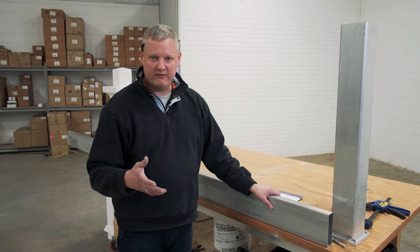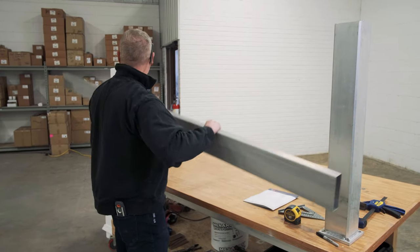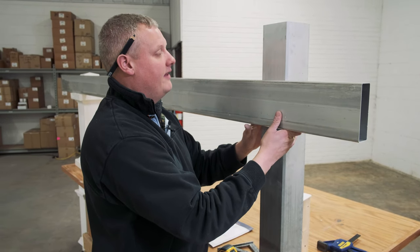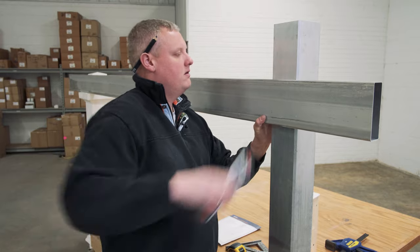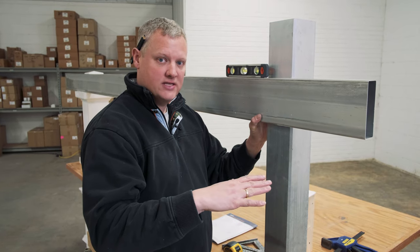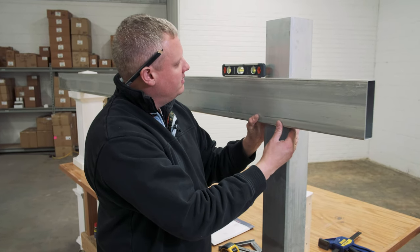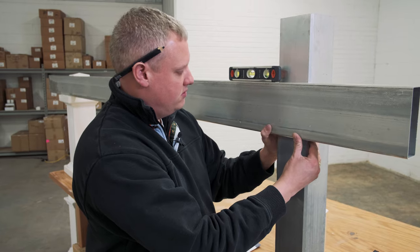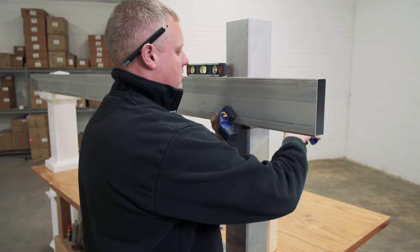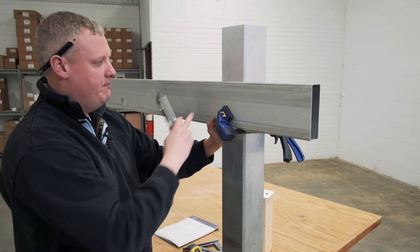If you have a laser level or a water level and you know how to use those, that will save you a little bit of time. The old-fashioned way is I take my 2x6 beam and put it on that post. It's pretty helpful to have a helper at this stage — the goal is that the pergola beam is level all the way around, so even if your patio or deck has a little bit of slope, we can make sure that roof is nice and level. When I get my beam set level, I use one of these quick clamps and attach that beam temporarily to my post.